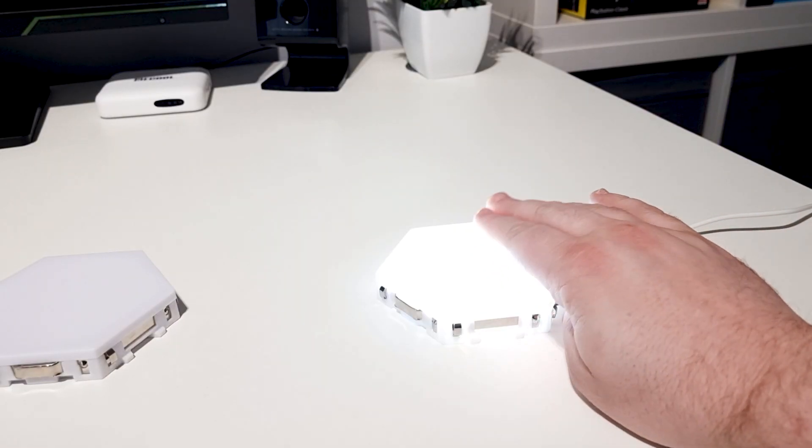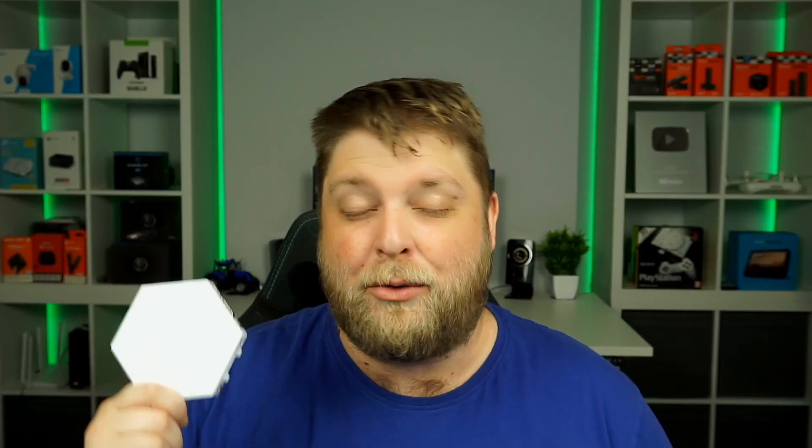All they are are little hexagons, and each one has got a touch sensor in the middle. Each time you touch that sensor it turns on, and around the edge you can see different fittings. You can buy different amounts — I've got 20.